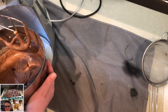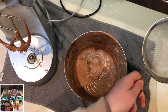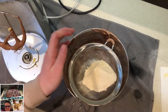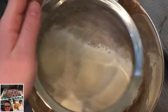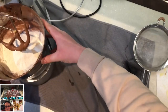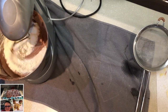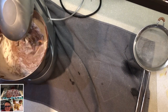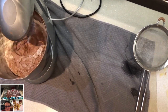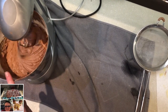Next, we're going to get the other half of our flour and sift it in. We're going to incorporate everything, and after that we're going to add in our chocolate chips. We'll come back when that's all incorporated.